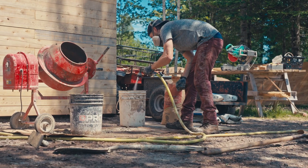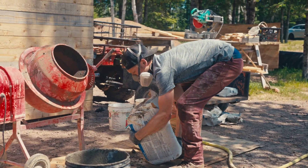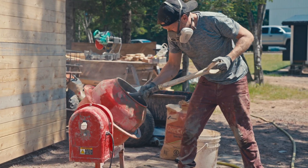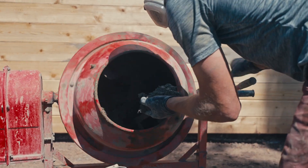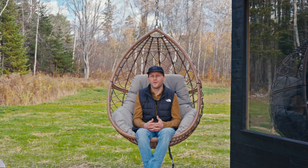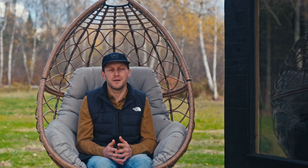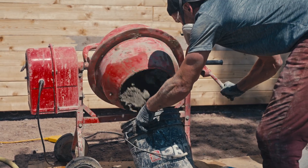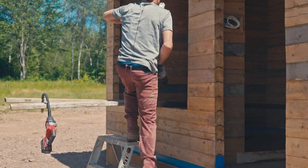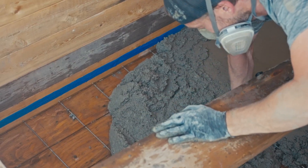Another challenge was mixing and pouring the concrete floor slabs. I used a conventional mixer, mixing my own batches and then systematically bringing them into the sauna to pour and finish the slab at the same time. That was quite the challenge, as I had to trowel it and make sure I could still work the concrete as it was settling.